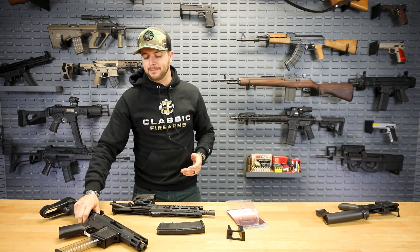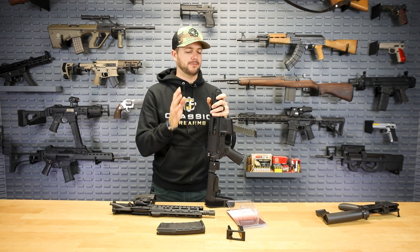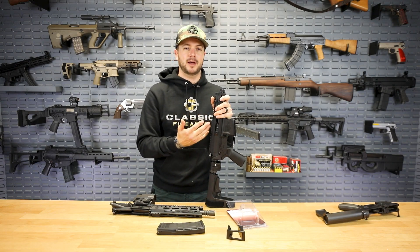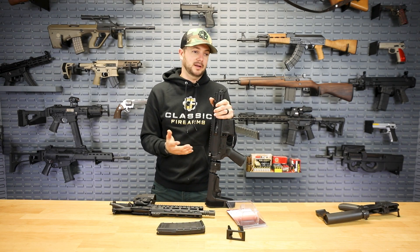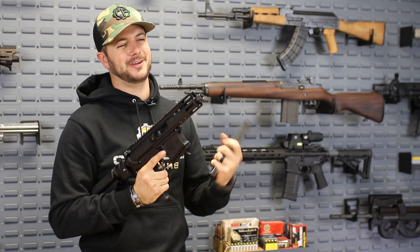Again, one of my favorite things about the AR platform is just how customizable and versatile it is. If you want to switch out calibers, you can by just putting on a different upper. A lot of times you don't even have to replace the magazine — there are other types of conversions out there where you can get a 9mm AR-style mag.